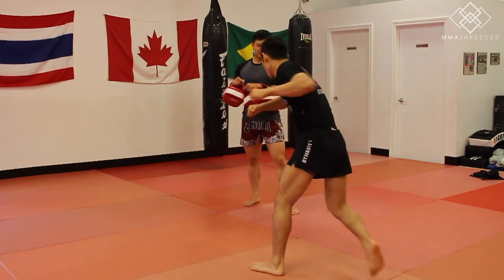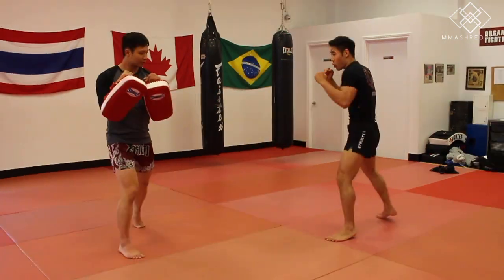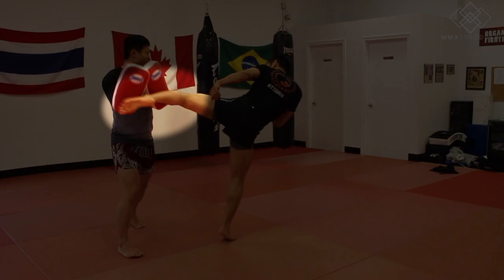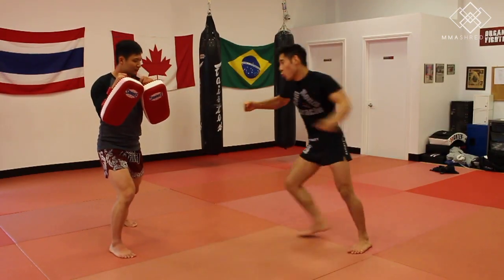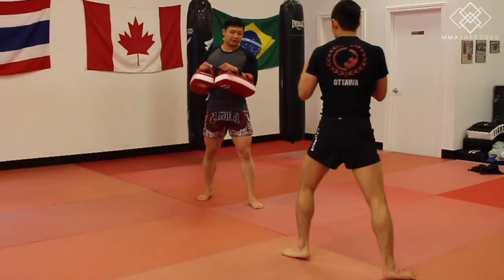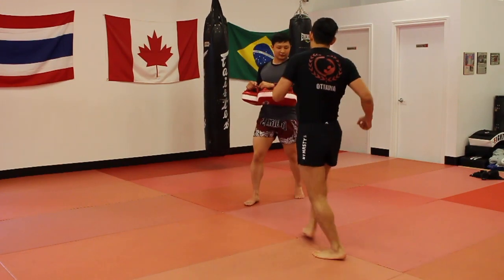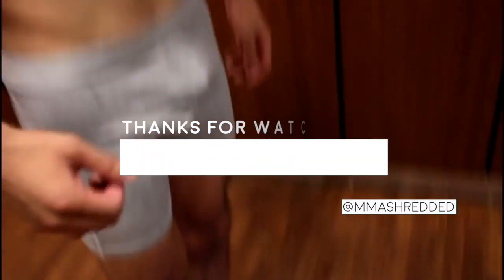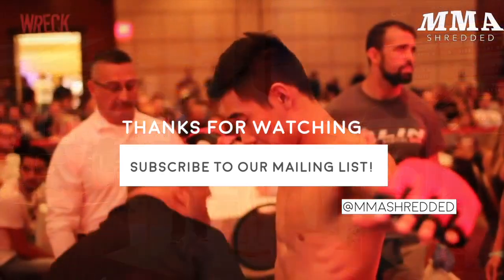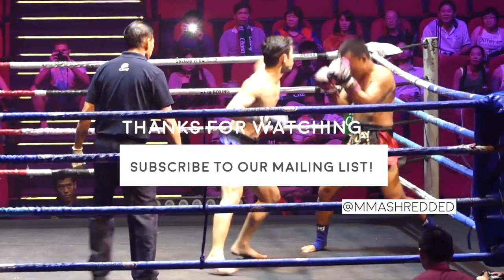If you liked it, please remember to like, comment, share, and subscribe to our channel for weekly content and to our mailing list for exclusive content, as well as follow our Instagram page at MMA Shredded.